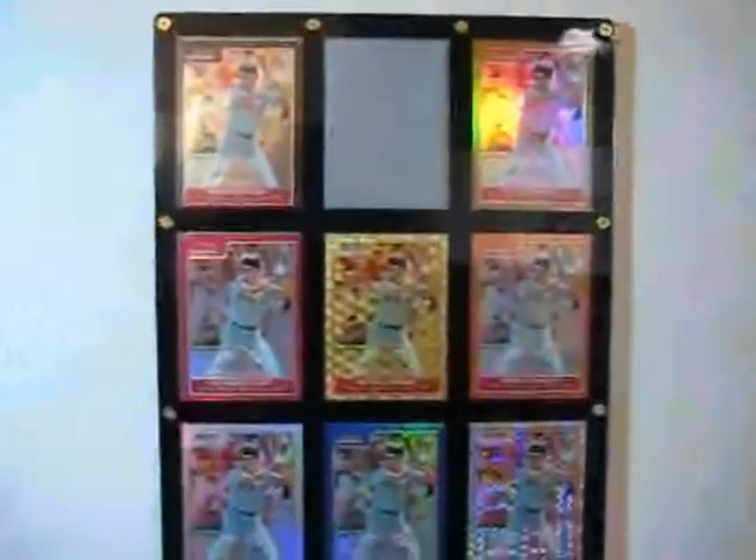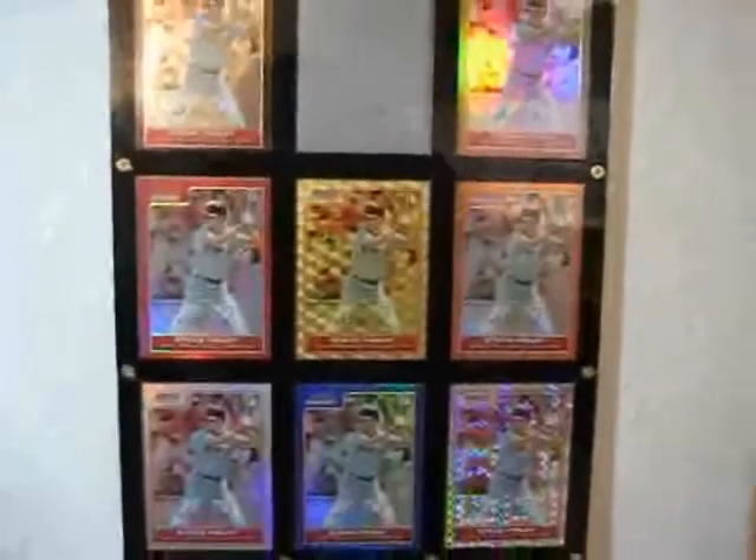And then we have two printing plates and a true one-of-one from Origins. Coming over this way, we have the 2006 Bowman Chrome Master Set. Only have one printing plate, but only one has shown up in the past year, so I'm considering it done at this point. If you have the others, let me know — I wouldn't mind picking them up.